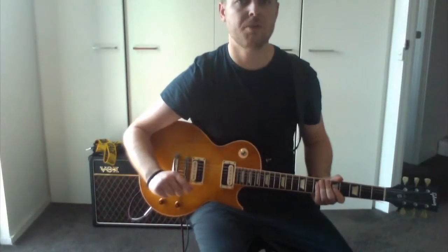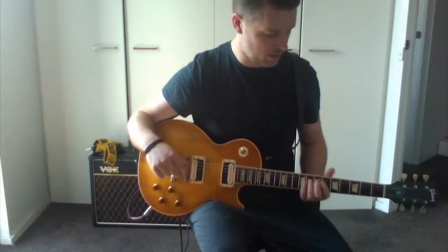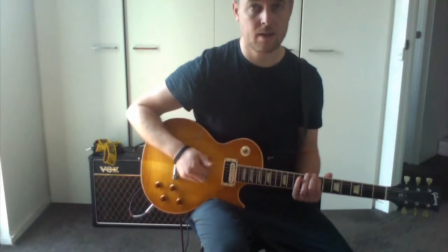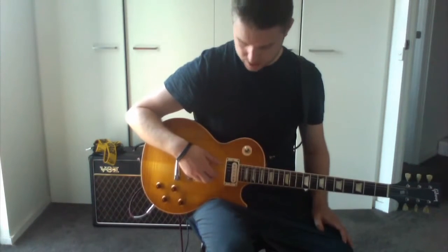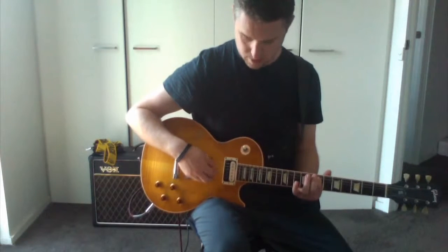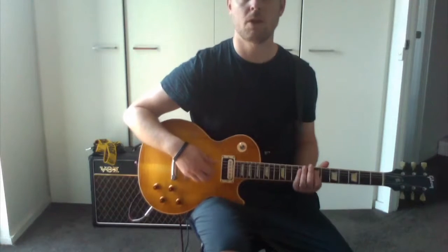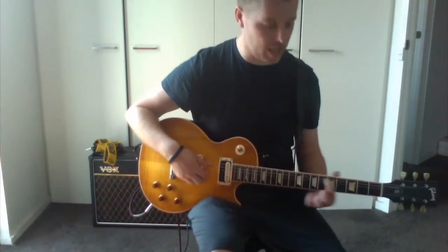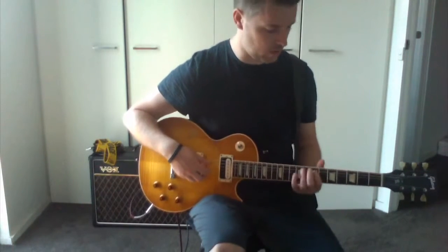We're going to go over the song Something From Nothing by Foo Fighters. The song starts with a nice picking progression, starting on that E. You're picking the G and the B strings — the 4th and 5th strings — down each interval. On the recording they go from that high E up here and then just play the low E as well.